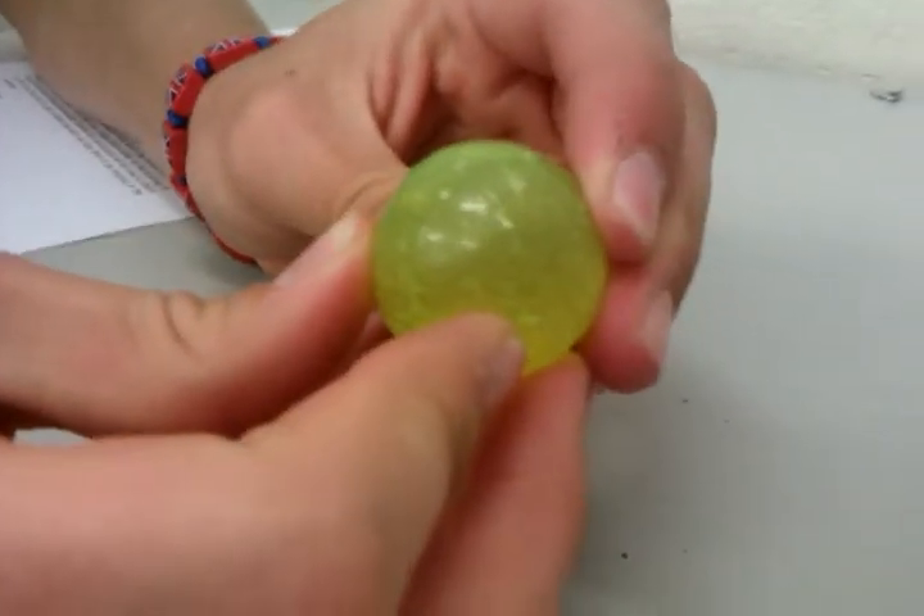Euro 2012 official match ball. Very nice. Very sturdy. Bounces nice.